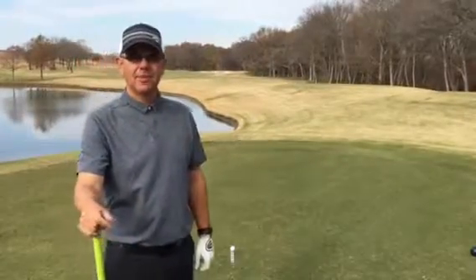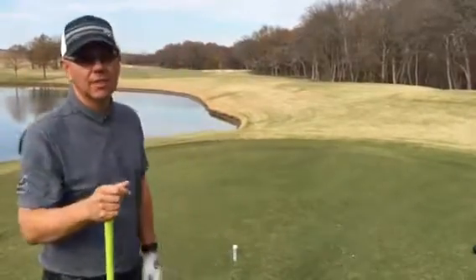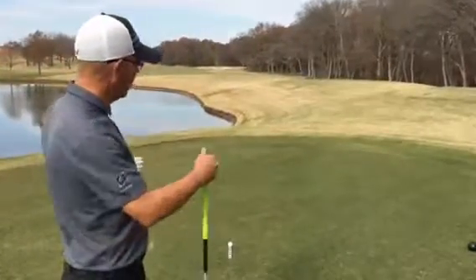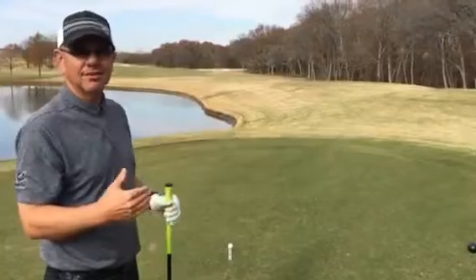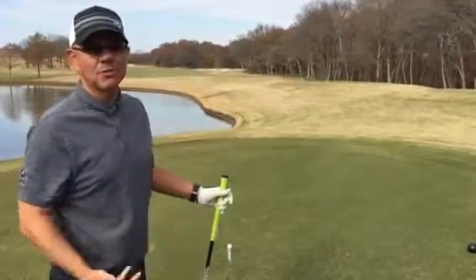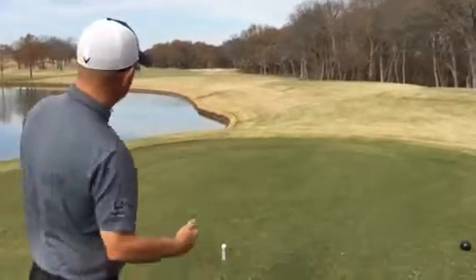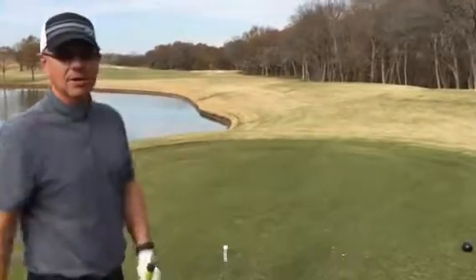Hi, I'm Brent Blackburn, PGA Professional, and I'm here on the golf course. A lot of my students, when they're out playing, find that when they get on the tee, the tee box is aligned not towards the fairway. So they get set up, and in this case, this particular tee box is aligned directly at the bunker.